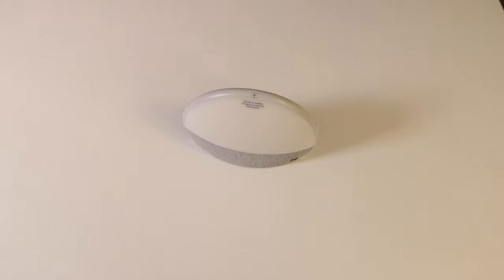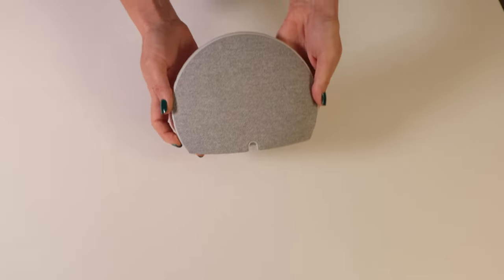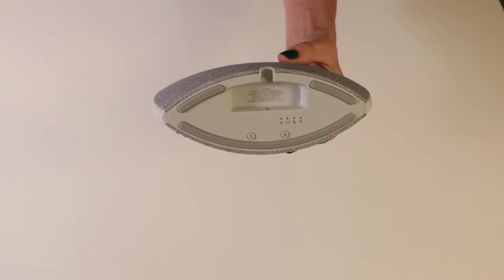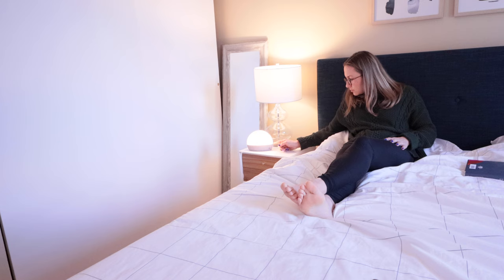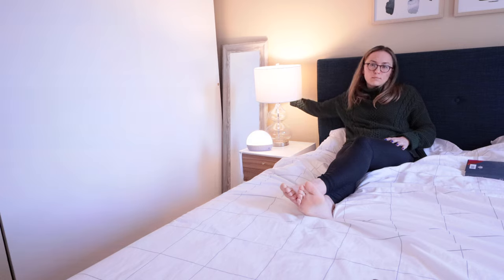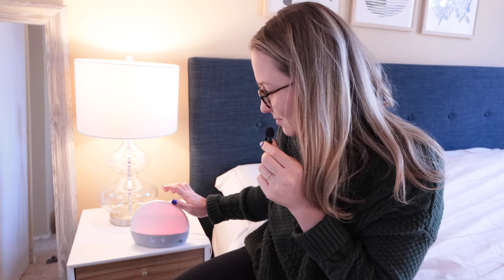On the left side of the Restore is a touchpad for the volume, and on the right side is a touchpad for the light. There aren't actual buttons to turn the light or volume on and off — you just use your finger and slide it up and down to adjust the light brighter or darker, or adjust the sound up or down. On top of the alarm clock is a main button that turns the alarm off in the morning and also progresses you through your bedtime routine at night. I think the Hatch Restore looks really nice and stylish, but it did have some functional issues.